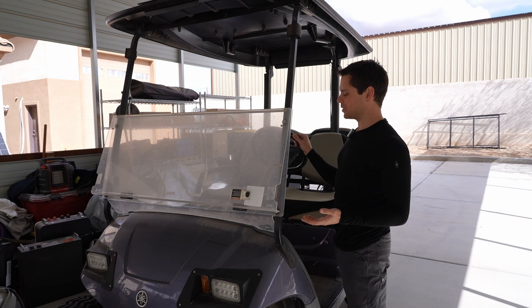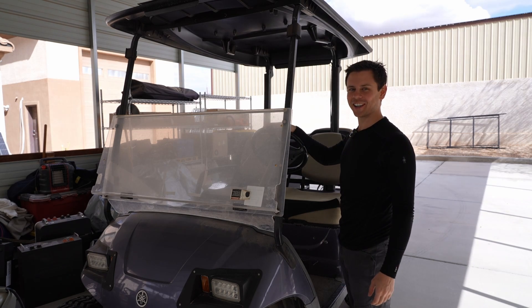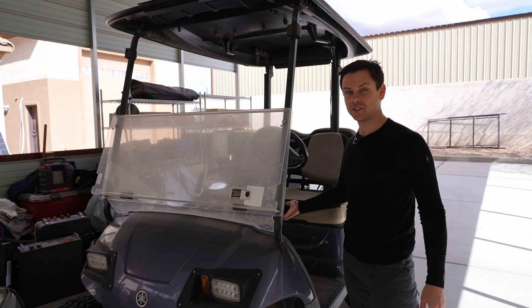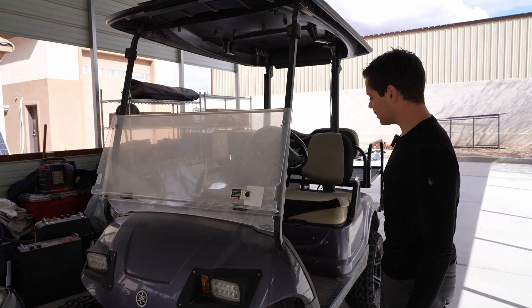It's just a relaxing experience. Maybe I'm getting older, but just kicking back on my little golf cart here and going through the neighborhood is just so much fun. And it's cheap — it was like $2,000. We just had to swap out the battery. That's it.